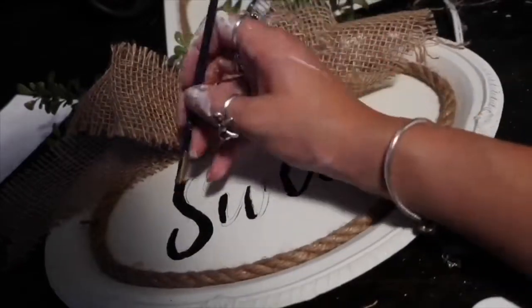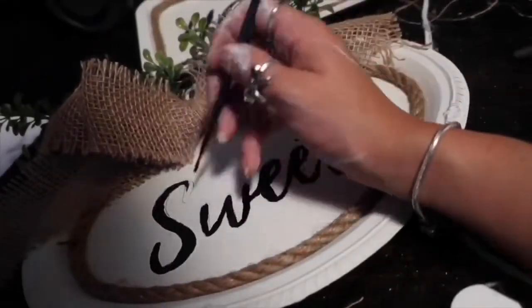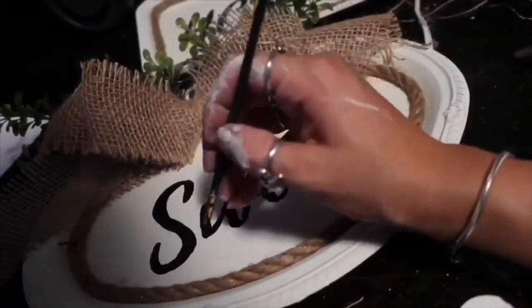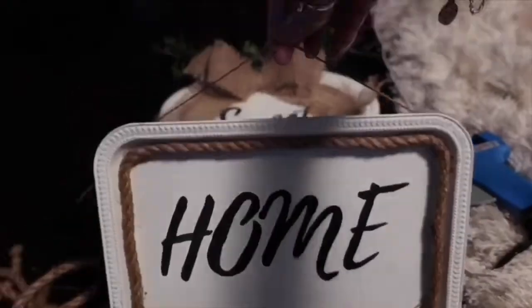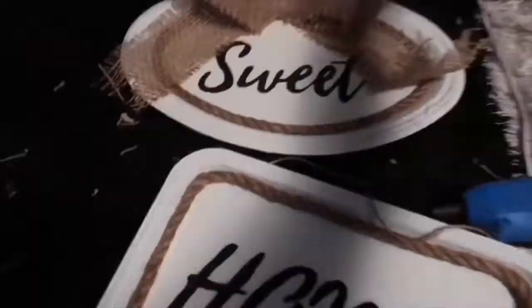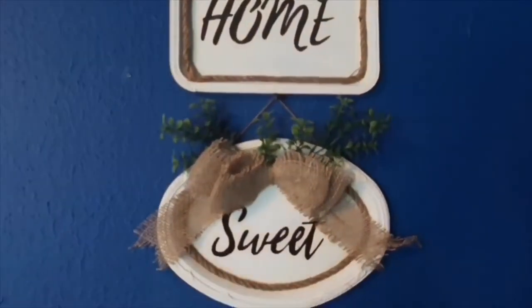Just a side note: the black paint I'm using I also got from Dollar Tree — I did show that in my last DIY haul. In order to hang these, I went ahead and took a string and glued it to the back, making sure they were even. And here is the finished product!